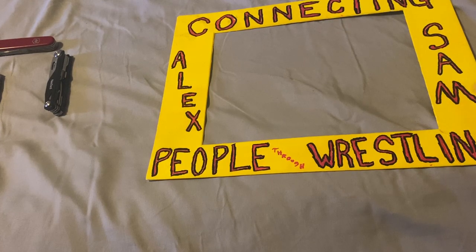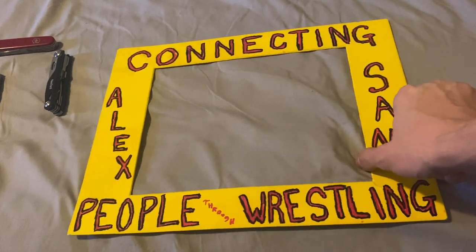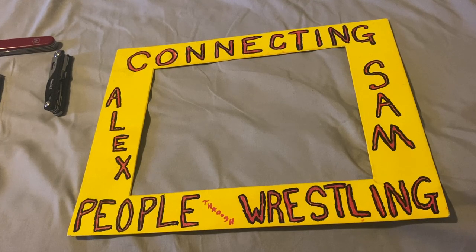If you want to follow my Instagram, it's Wrestling Brings Us Together underscore USA. My friend Chris's YouTube and Instagram are both Connecting People Through Wrestling. Thank you. Now, on to the featured presentation.